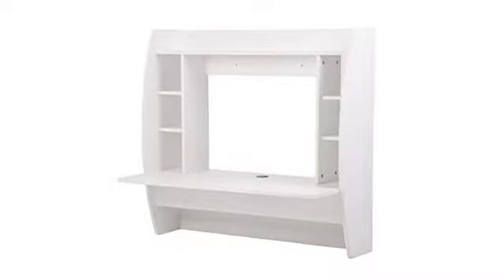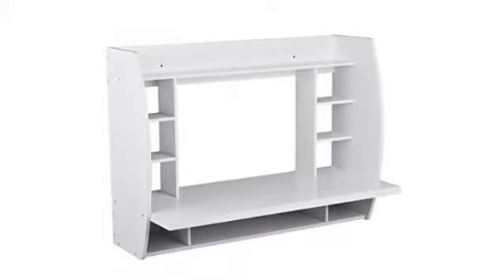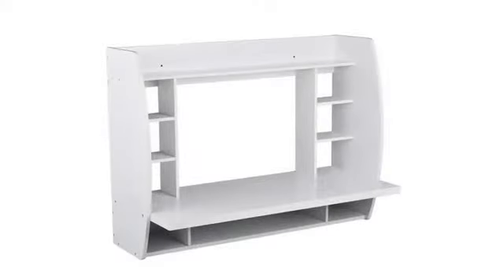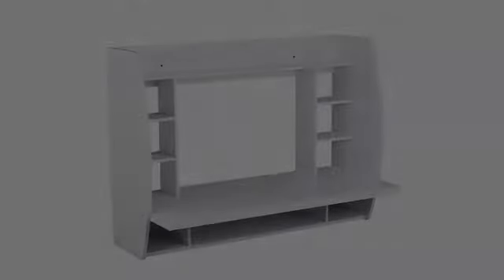I was lucky enough to only have to order the desk and left it up to my husband to assemble and install. We did add one extra support screw, because you do catch yourself leaning on it getting out of a chair every once in a while.